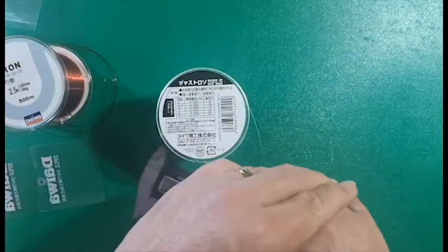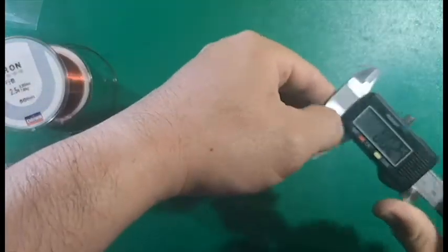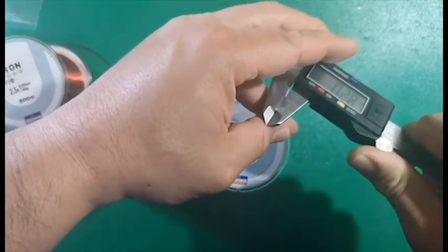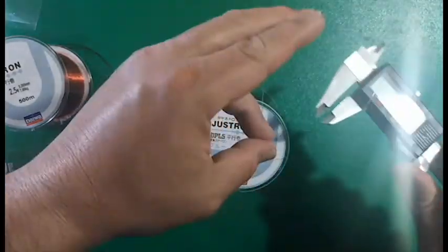Using my caliper again to measure — this white one is supposed to be a 0.32mm line. And this is actually 0.26mm as far as my caliper goes.